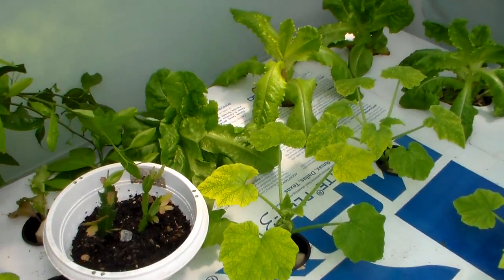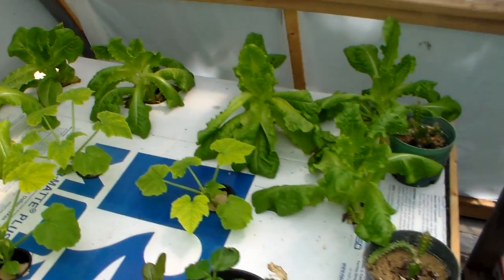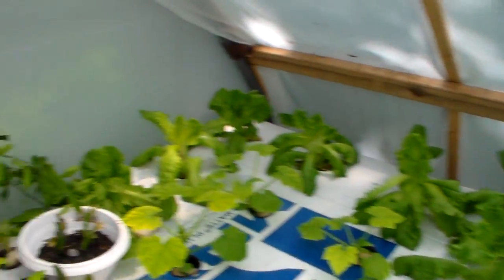Yeah, everything's looking pretty good. Lots of lettuce — like I said, I've been mainly feeding all this to the rabbits. Gives them something healthy at least, besides pellets all the time.